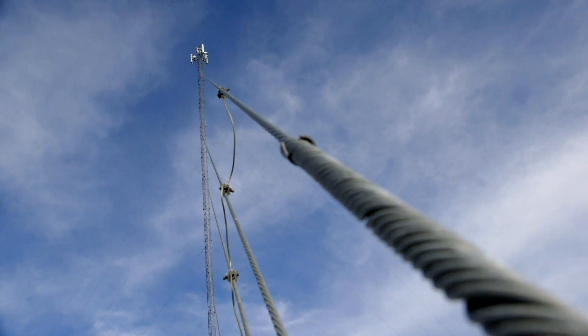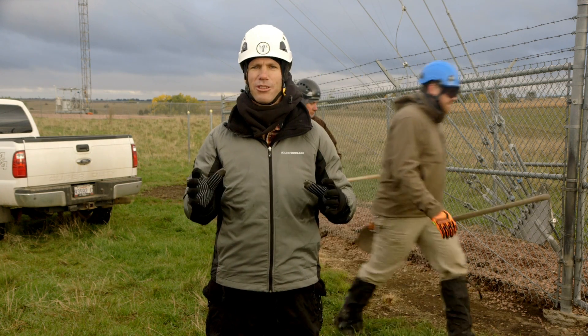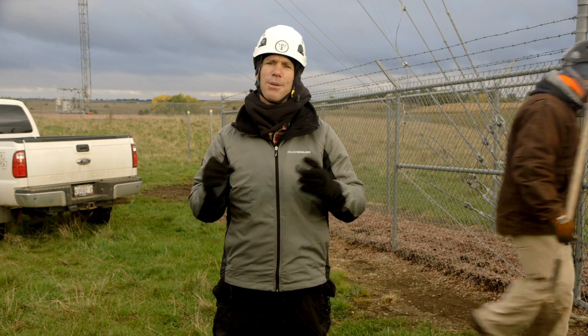Guide towers like this one rely on concrete anchors buried beneath the soil. Over time, the steel shafts connecting the anchors to the guides become corroded.